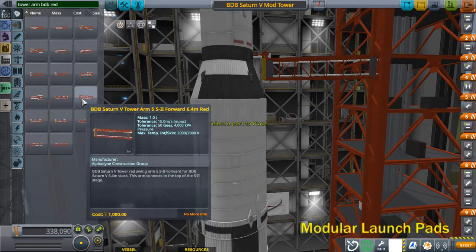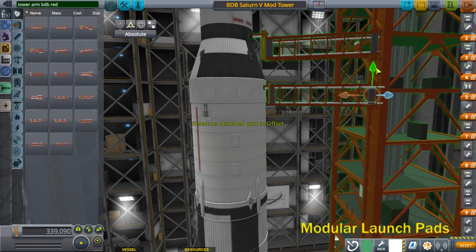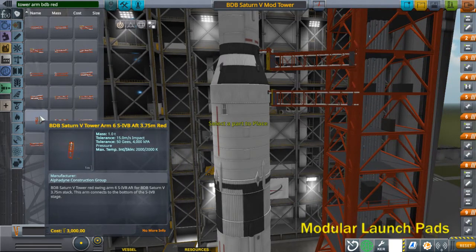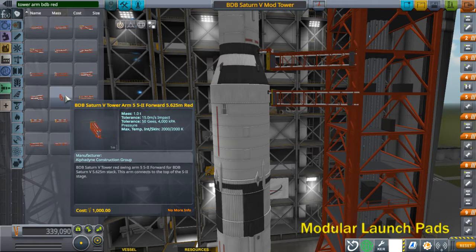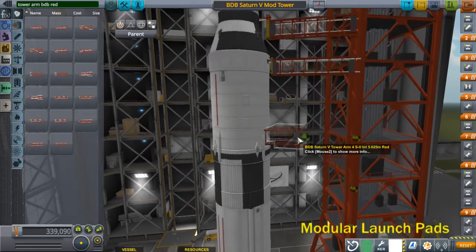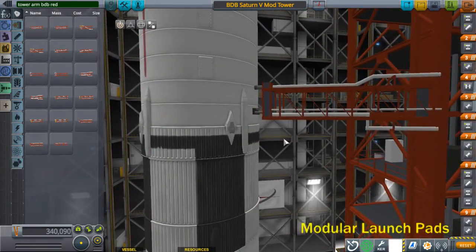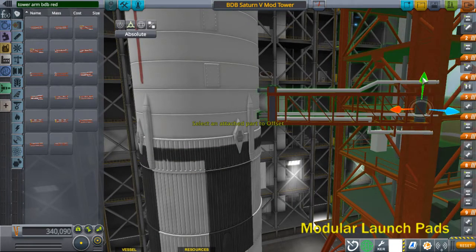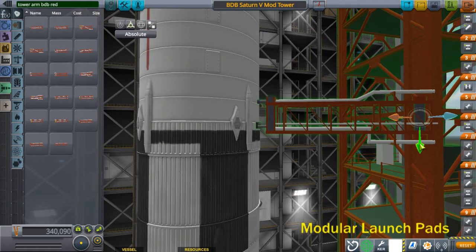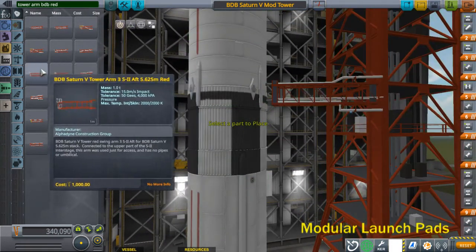Next comes arm 5, the S2 forward arm — the intermediate arm. This was the main arm for the S2 second stage and had all the main feeds, a lot of pipes on it. It had two umbilicals — the top one and a big wide plate on the bottom — which goes all the way down almost to the next arm. Then comes arm 3, the S2 aft arm.